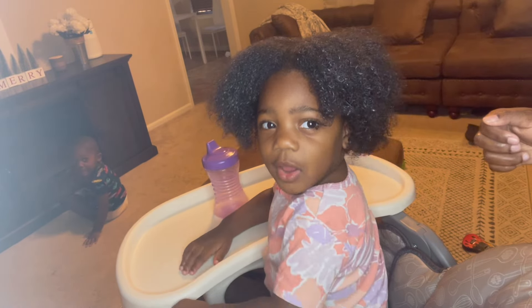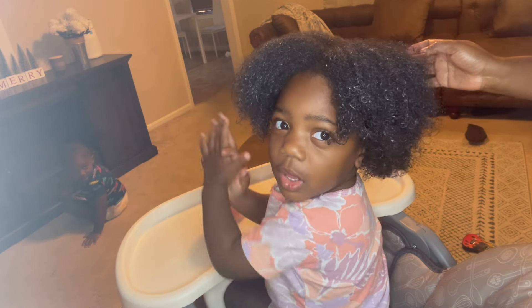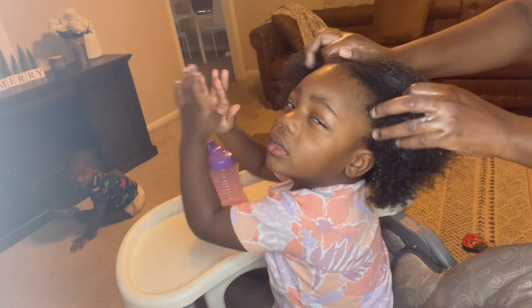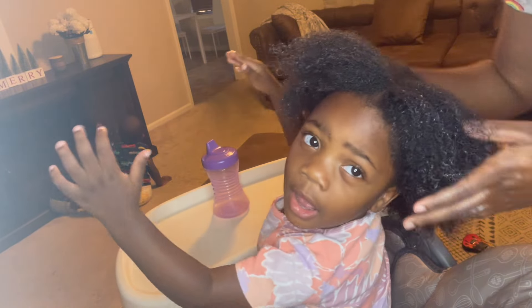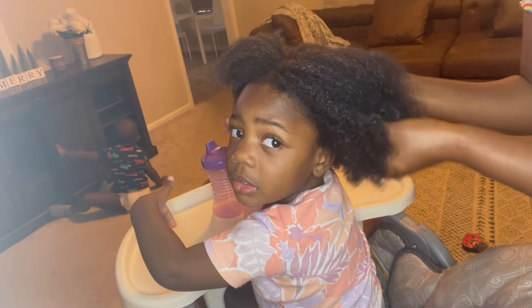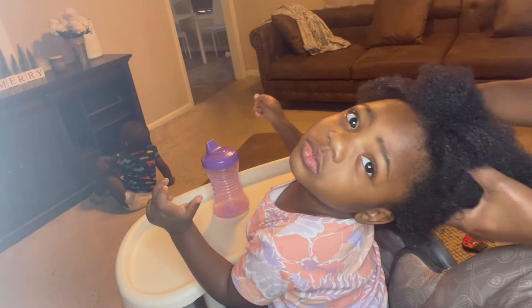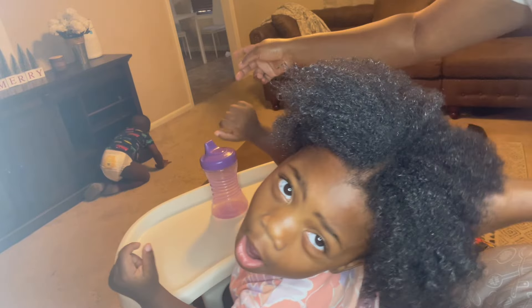Say hello! So right now I'm just getting ready to style her hair. I'll let you guys see what I come up with for her style. Baby girl, it's all moisturized - all of this beautiful hair. And her brother is over there messing with my cat.